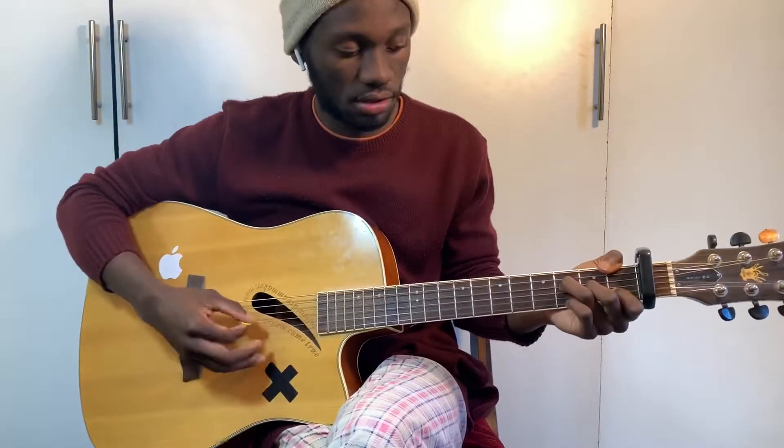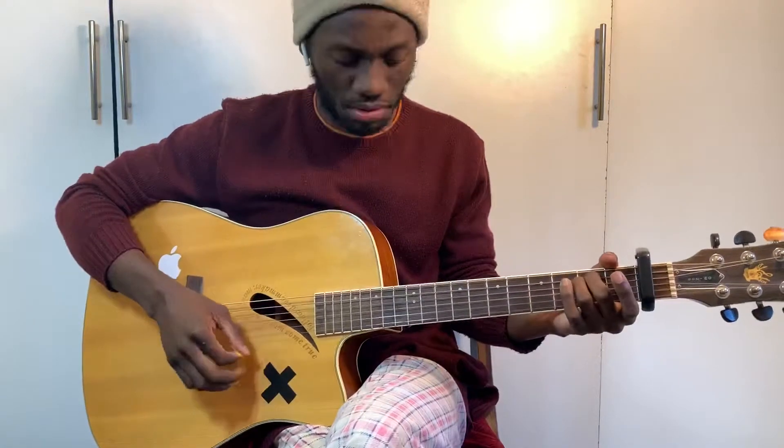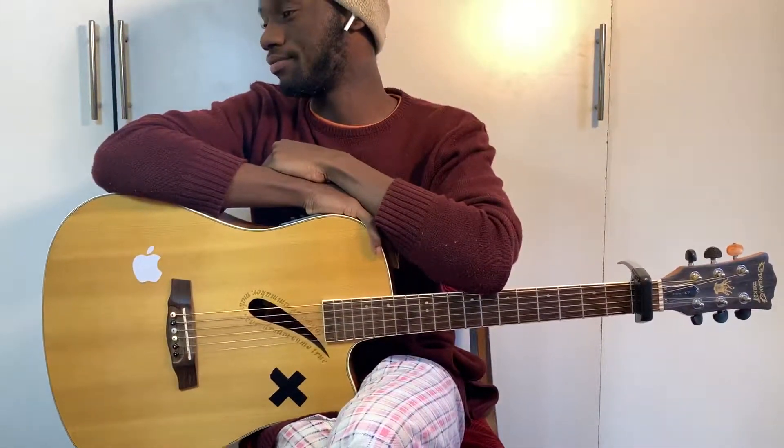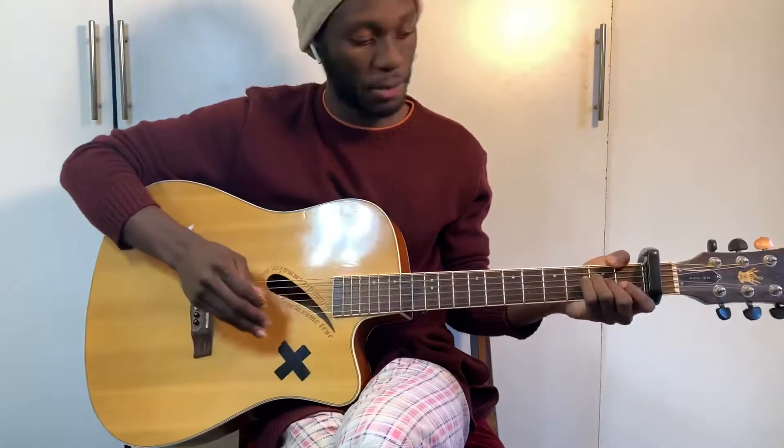Let's go! Hey guys, what's up? It's your boy Cordenificent back here with your guitar interpretations. Today we're doing the song 'You Don't Know Me' by Peter Manus. Put your capo on the first fret, make sure your guitar is on standard tuning, and let's play it right away.